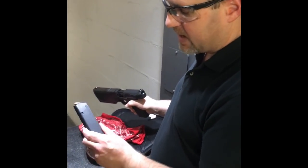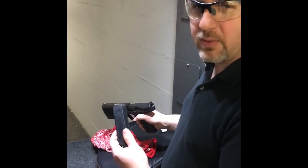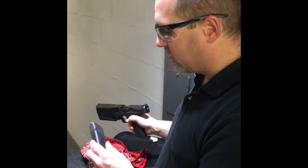They switched to Glock magazines, which I didn't realize, so now they're at 17 round Glock mags. I've got 10 rounds of 115 grain Federal loaded up.